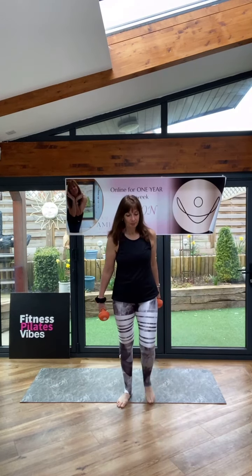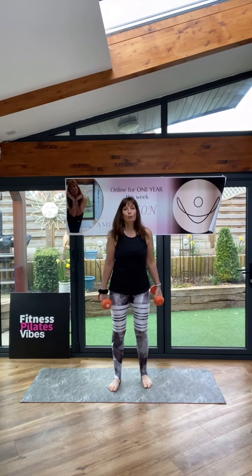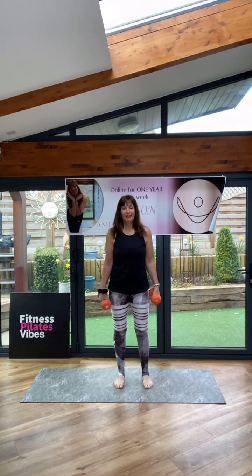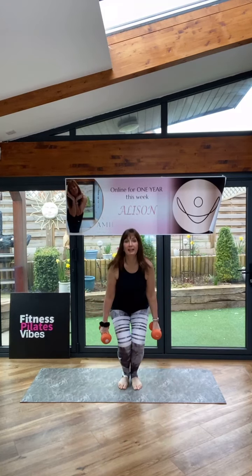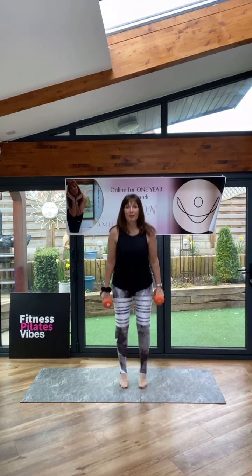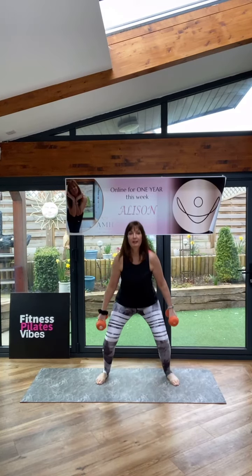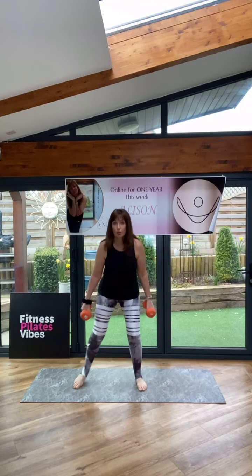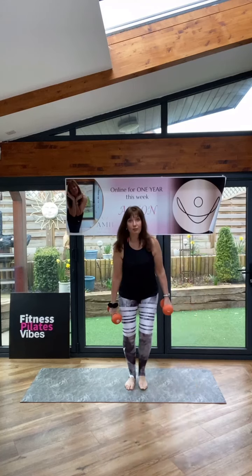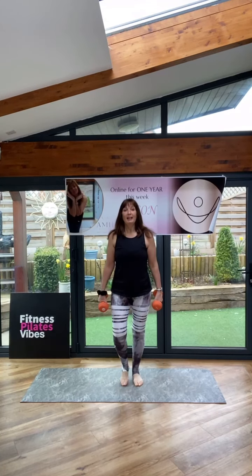Power squats — let's add a little bit of impact. I'm going to keep the weights; you can pop them down if you wish. Let's go. Jumping out and in, and softly. You can take the jump out — you can do side squats if you wish. Keep it low. Nice.